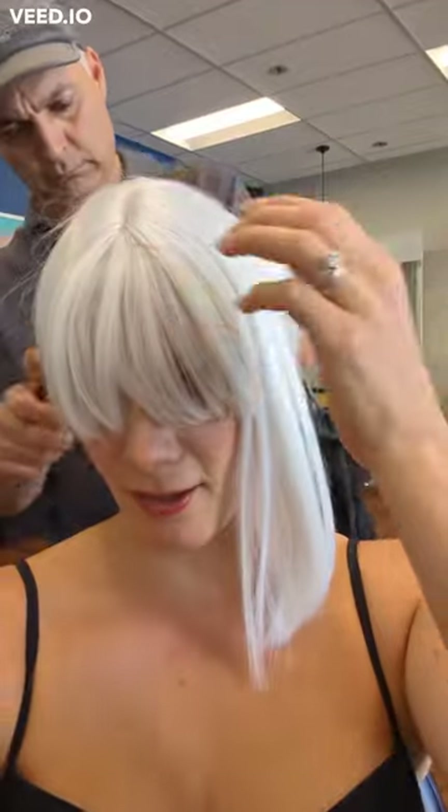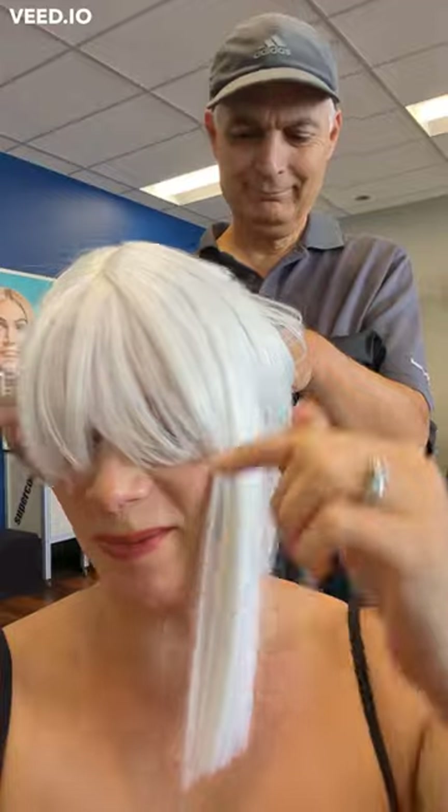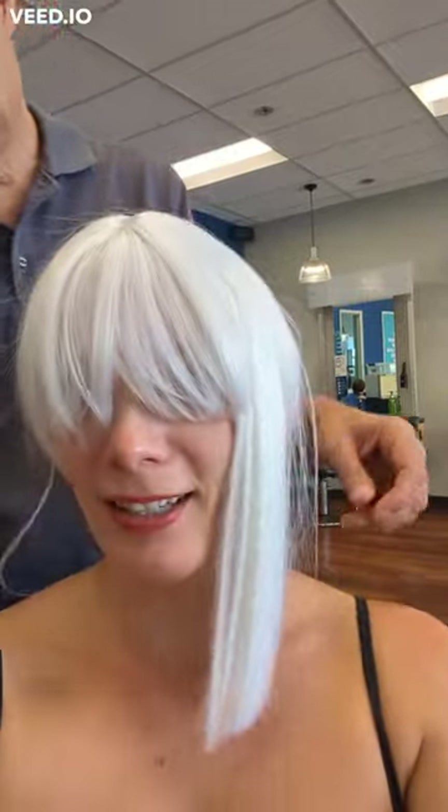Okay guys, so here's the Halloween wig before it gets cut. You can see how long the bangs are and how long the hair is — we're gonna get it shortened a lot.